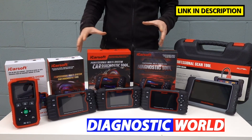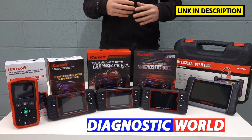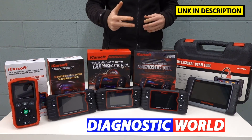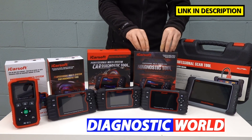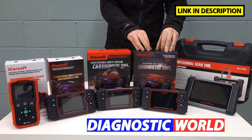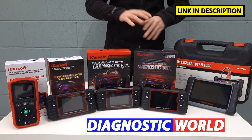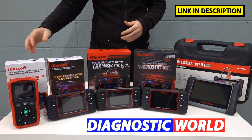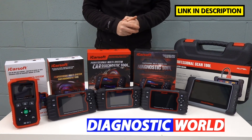Coming back to which tool I would recommend — if you're looking for the best value tool with the most vehicle coverage, the most system coverage, and the most special function coverage without breaking the bank, I would definitely say the iCarSoft CR Pro. It's a really good seller at Diagnostic World with really good feedback, and this is what I would certainly recommend. That said, everybody's circumstances are different. If you only have a Vauxhall Astra and just need to do a check engine, ABS, or airbag reset, then there's nothing to stop you going for the cheapest tool in this list.